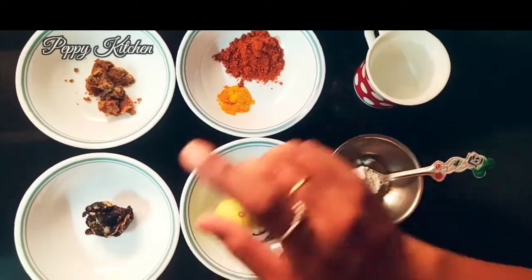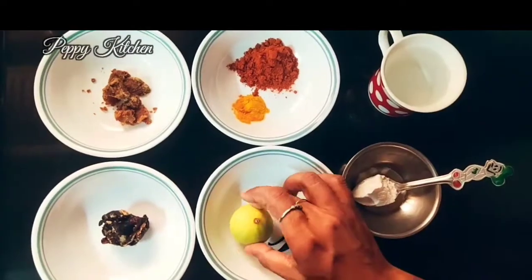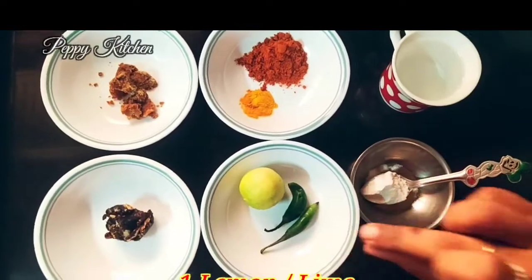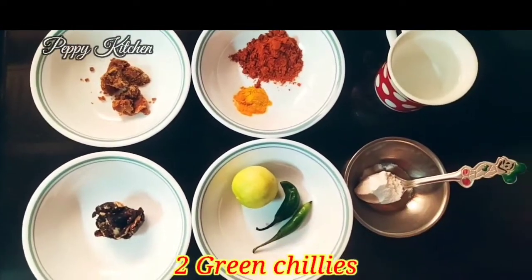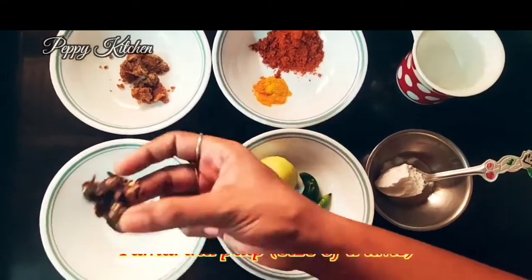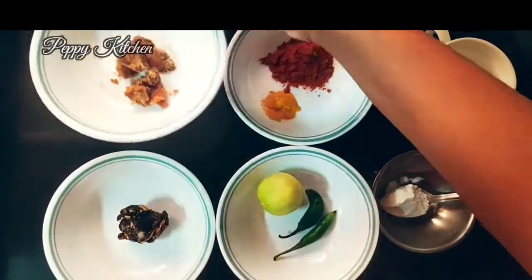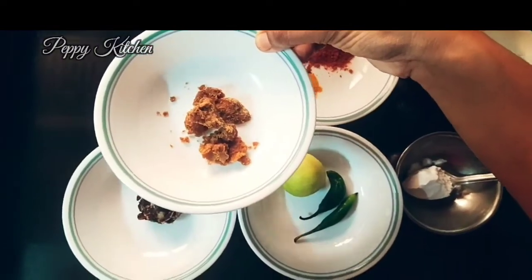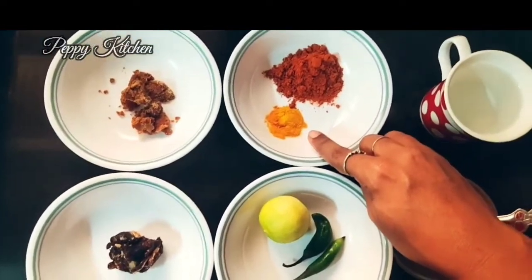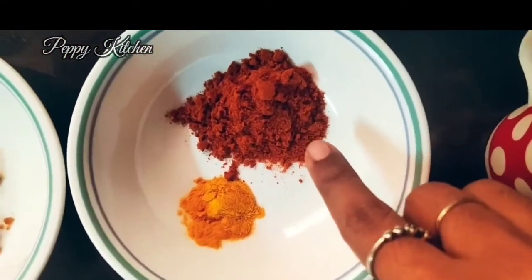The basic ingredient is lime or lemon — I've taken one fresh lime. Then some green chilies, about two, that I'm going to be slitting into small pieces. I've also taken tamarind the size of a lemon ball, and about one tablespoon of jaggery for our gravy.